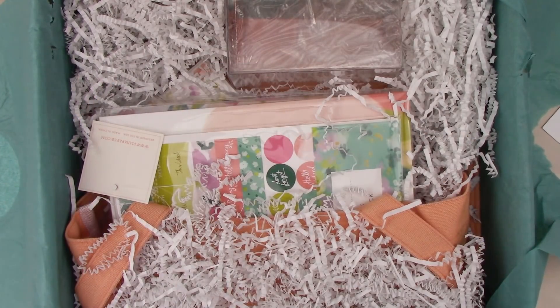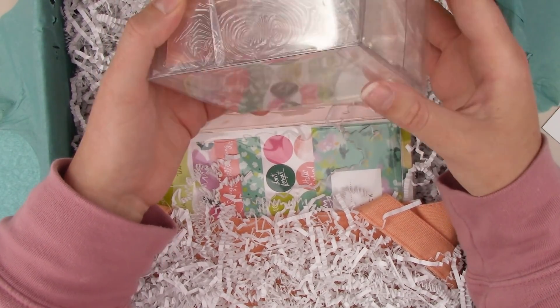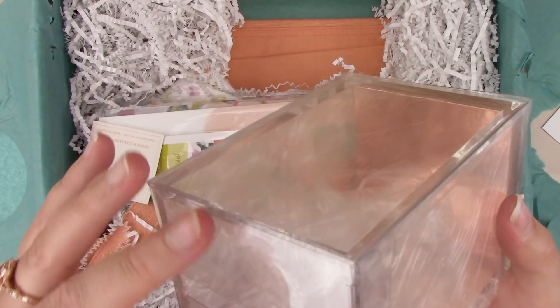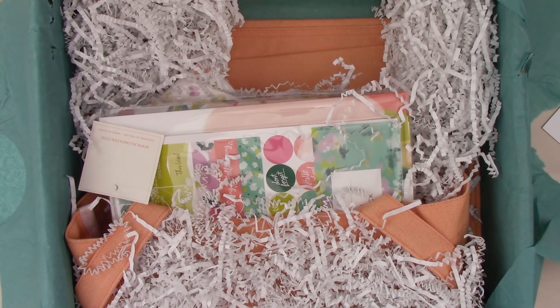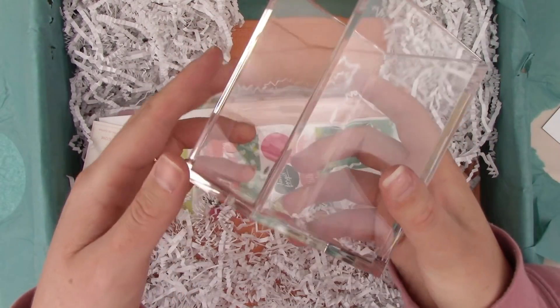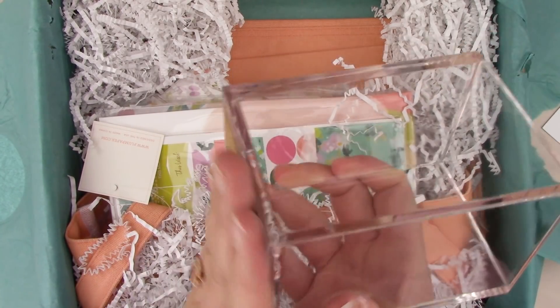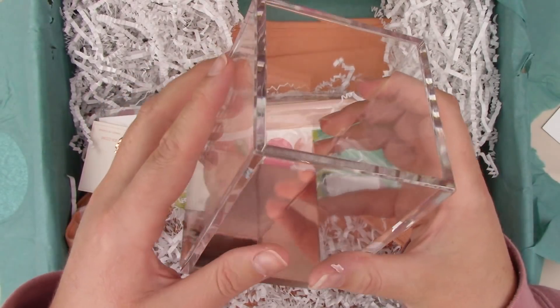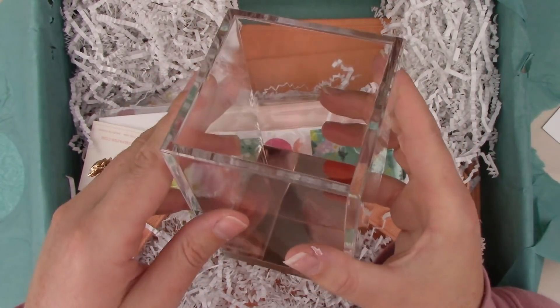Next I'm really drawn to this box — it's an acrylic pencil holder with rose gold accents. If you say rose gold, I will take it because I love rose gold — it'll match my engagement ring! It has a little cork bottom so it won't scratch your desk. I just got a new desk and this will be perfect. I'll totally use this.